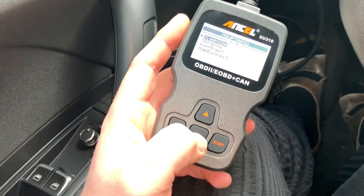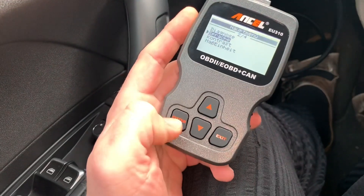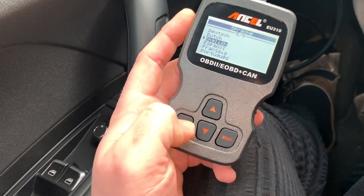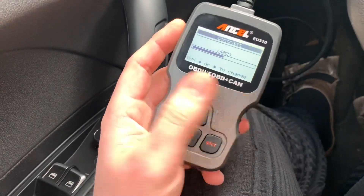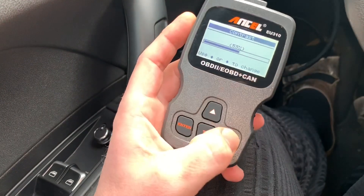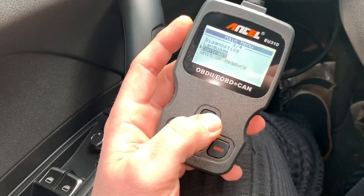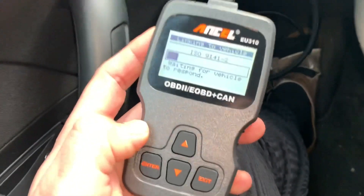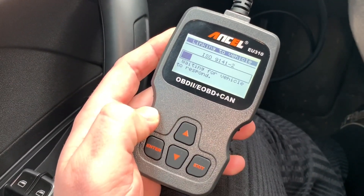By pressing yes you can see here 'Sprache' — that means language. Let's switch to English. Now you can see here you can switch the contrast up and down, set the unit of measure to English or metric, and access diagnostics. Let's enter diagnostics — it's reconnecting now with the English language.